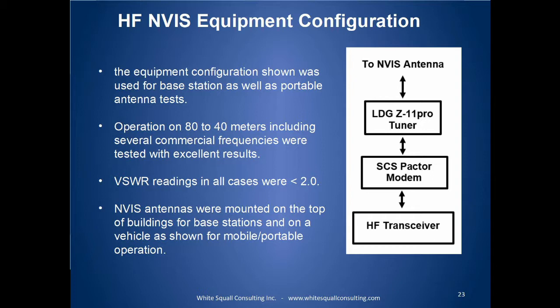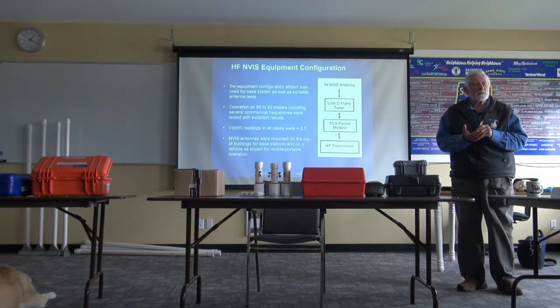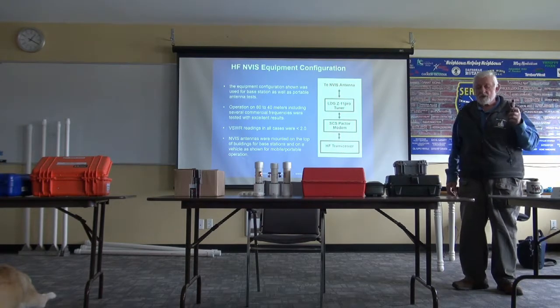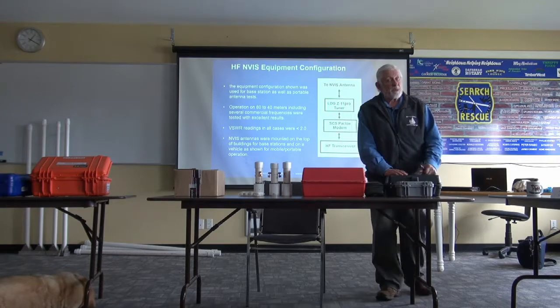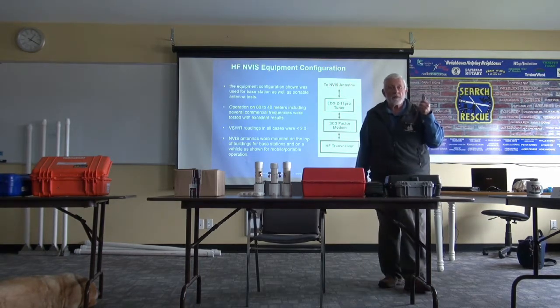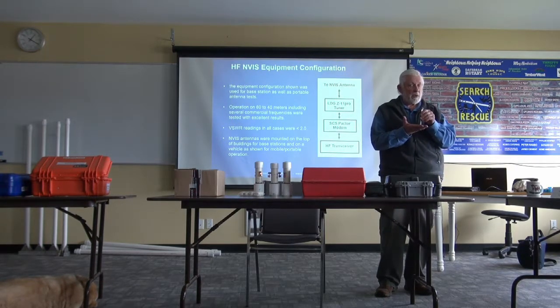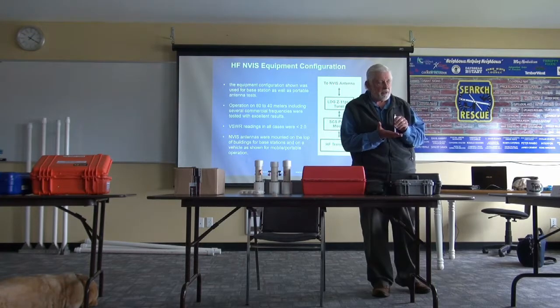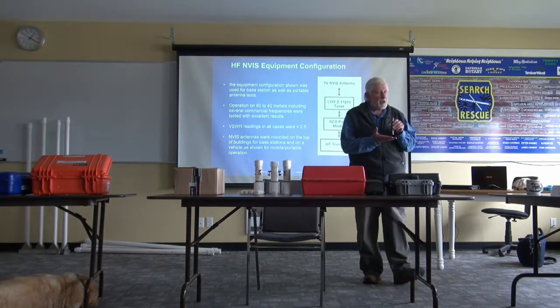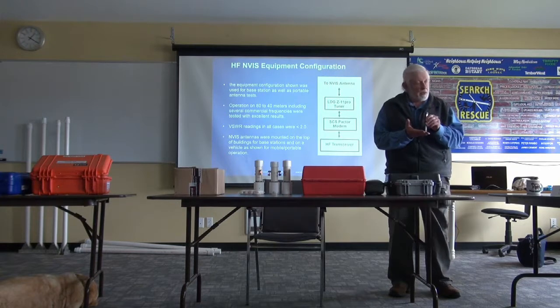Are you all familiar with the differences you're going to get with digital data versus voice? With voice, in order to get a signal through, your signal-to-noise ratio has to be better than one — usually better than zero — so the signal level has to be above the noise. With data, your signal level can be as much as 18 dB below the noise and you'll still get a signal through. So it's one of the big advantages for using text or digital radio over the system — you'll be able to get through when you can't even hear your signal.